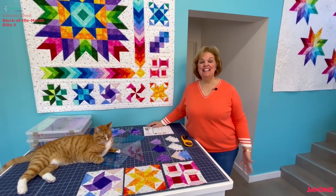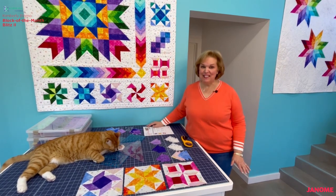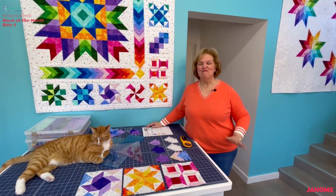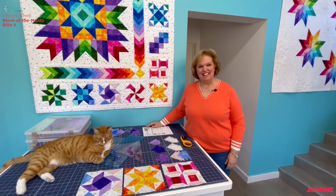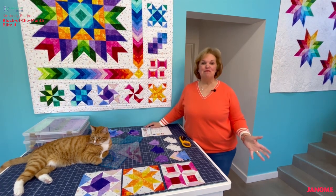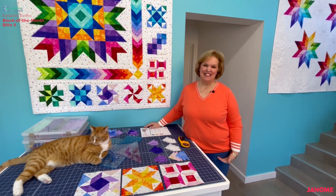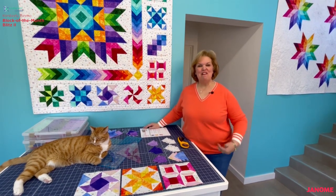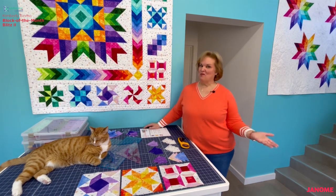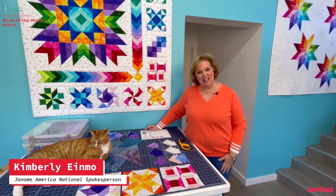Welcome everybody, it's month four already of the Janome Block of the Month Blitz to Quilt. How are you doing on all your blocks? We are making such great progress. I have loved seeing what you're posting. I've received many messages and emails from you all and it's been so great to connect across the miles while you're working on your blocks and your projects. Welcome to the studio, I'm Kimberly Einmo.